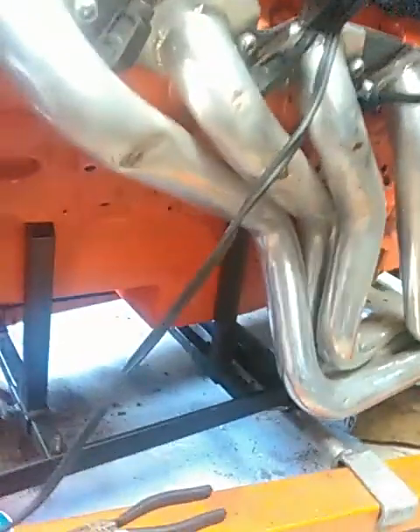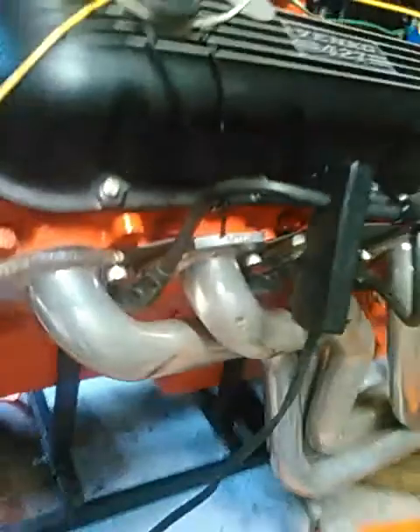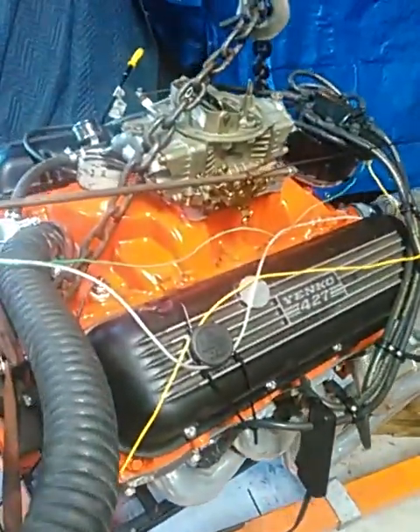The bottom end of the motor I'm really proud of. I've got a six-quart road race oil pan with trap doors, a green windage tray, crank scraper, and a few oil control tricks in the top end as well.